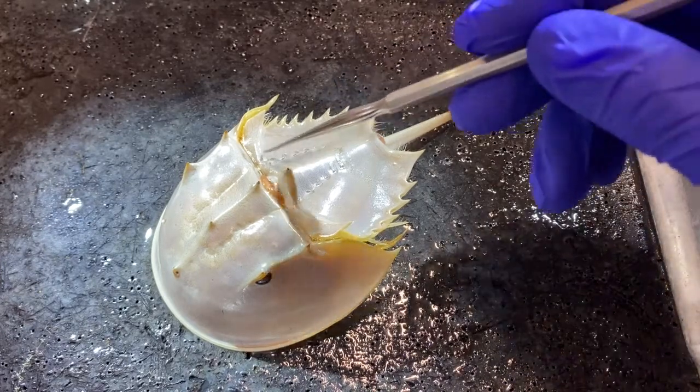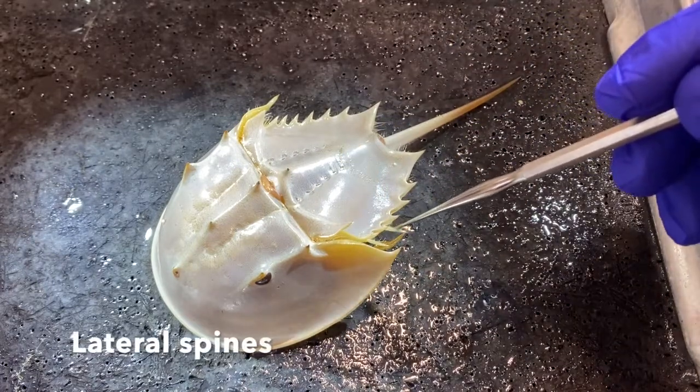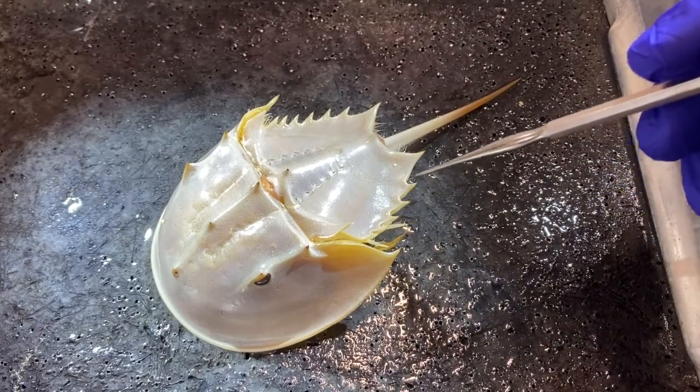Back here we have the abdomen with lateral spines. You can see one of the lateral spines right here on this specimen. Here's another one. A few of the lateral spines are missing on this specimen.